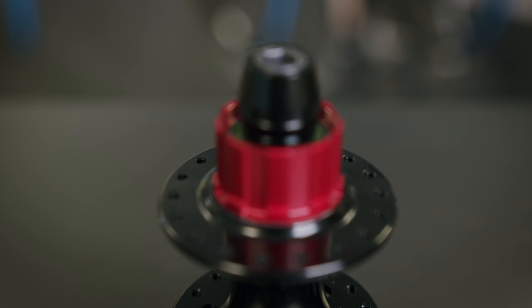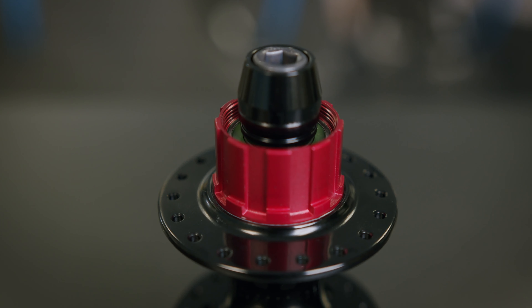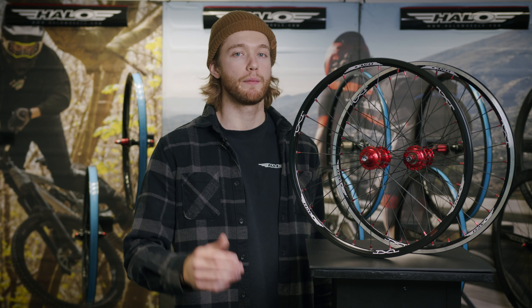New for this year is our MXR Superdrive Disc Hub. This hub features braking tabs for disc brake and also our Superdrive 120 point system. We'll be offering this in pre-built wheels later in 2021. That rounds up our product line-up for 2021 — see you on the track.